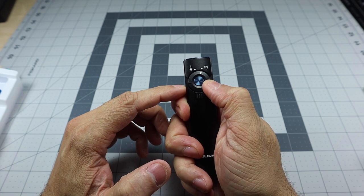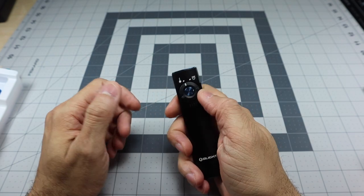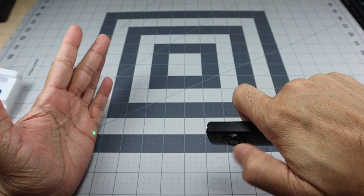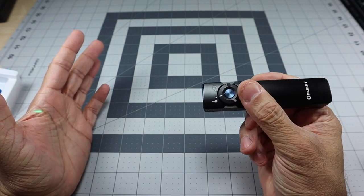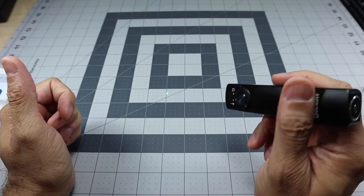If I rotate the switch over to the left, it goes into laser mode. Press the button and the laser comes on — this is a green laser. I like the fact that you don't have to hold the button down continuously to use it.